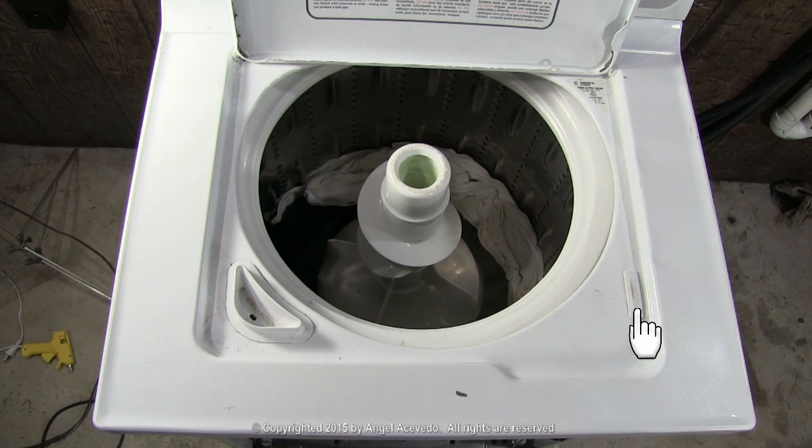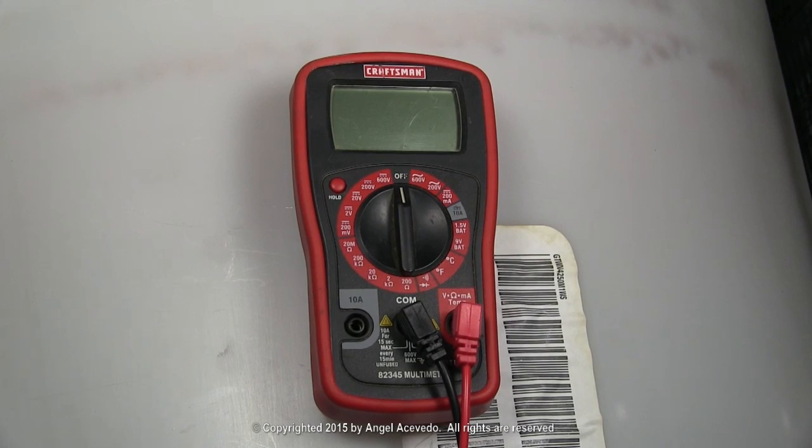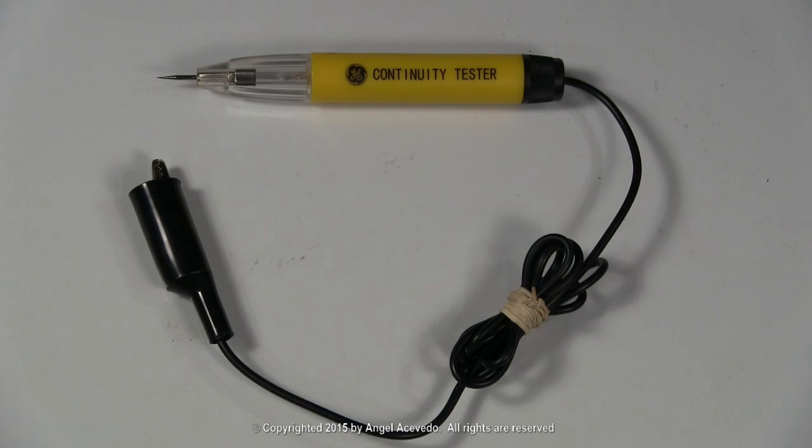How to check the door safety switch. You could use a multimeter or a cheap continuity tester like this one that you could buy at Home Depot or Walmart.